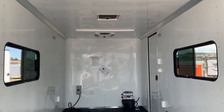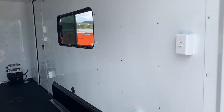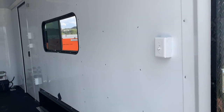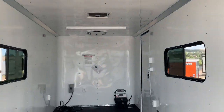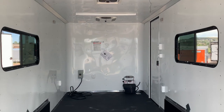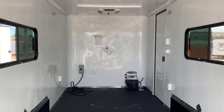Insulated walls and ceiling with a white aluminum wall and ceiling liner. I love the aluminum on the inside because it's easy to take care of, keep clean, and wipe down. You also have a switch right back here so you can drop the ramp door and immediately access the light right there so you can see what you're doing at night. Two 18x44 slider windows with screens — these are tinted, you can open them and lock them.